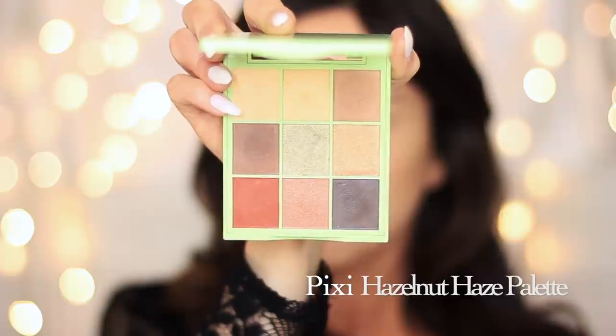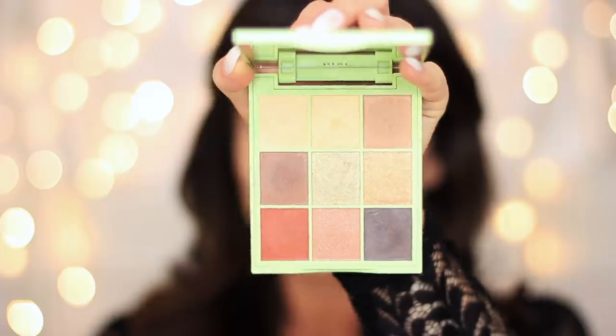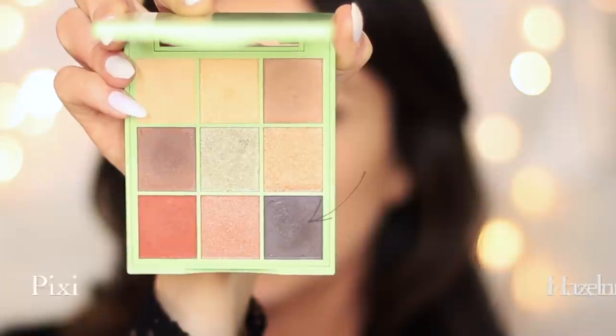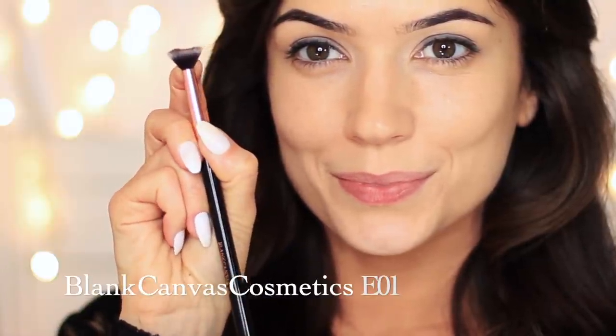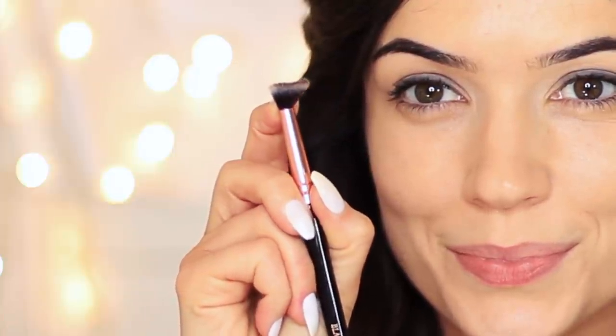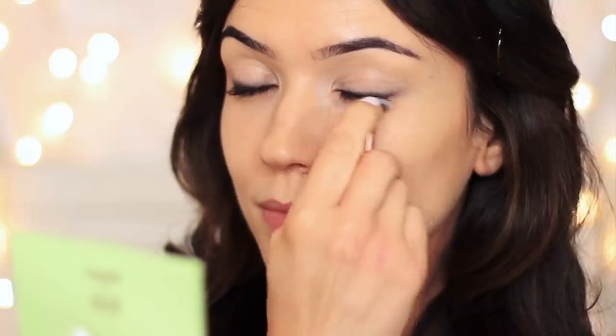Now we can apply some eyeshadow. I'm going to start with the darker black shade at the very end of the palette. I'm applying this using the E.O.1 by Blind Canvas Cosmetics. What we like to do here is squash the brush down with a finger to create a fan shape — because we're big fans of this brush! This fan shape allows us to apply that dark shadow right over the top of the liner and make sure it's not going to go anywhere else, creating a really fine line and tapping a little bit of that shadow over the top of the black liner. This is going to go nice and deep and dark, which is really what you want for a smoky eye.